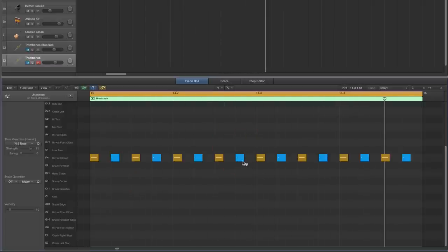Then the last hat in each half of the bar, push the velocity up to about 35 — just so we hear those a little bit stronger. And then every third hat in each quarter beat gets pushed up to the pedal.